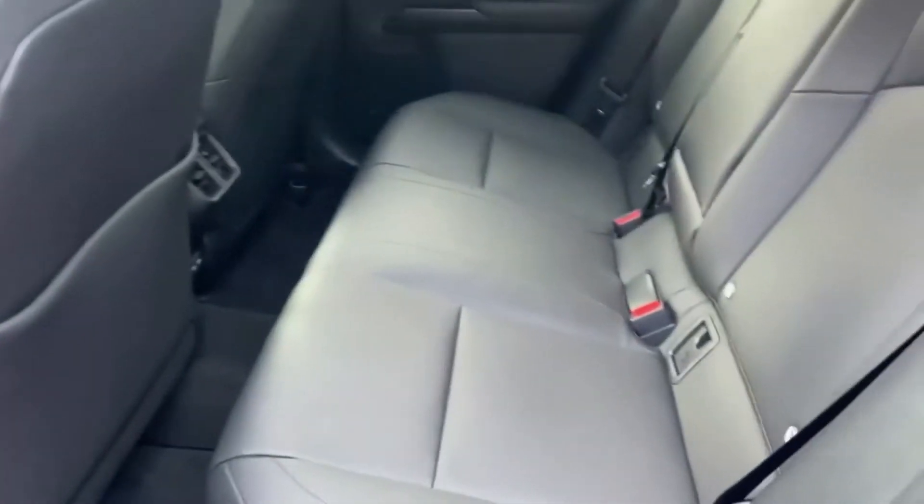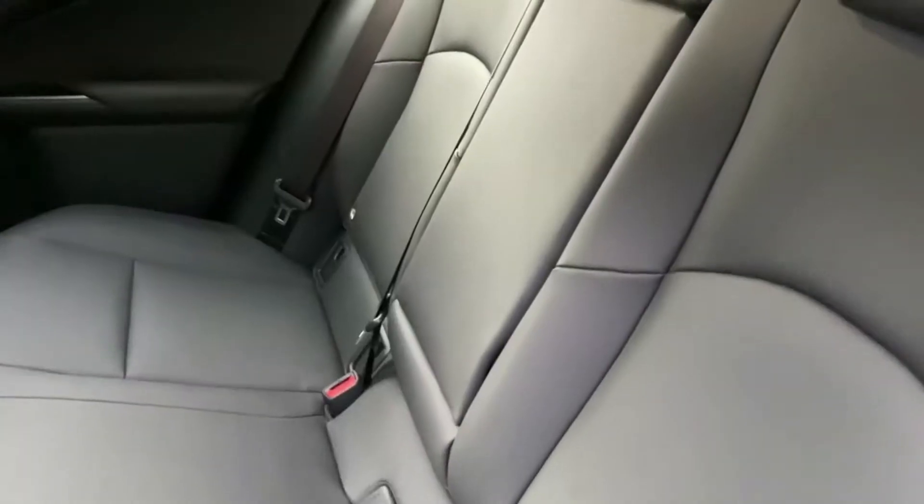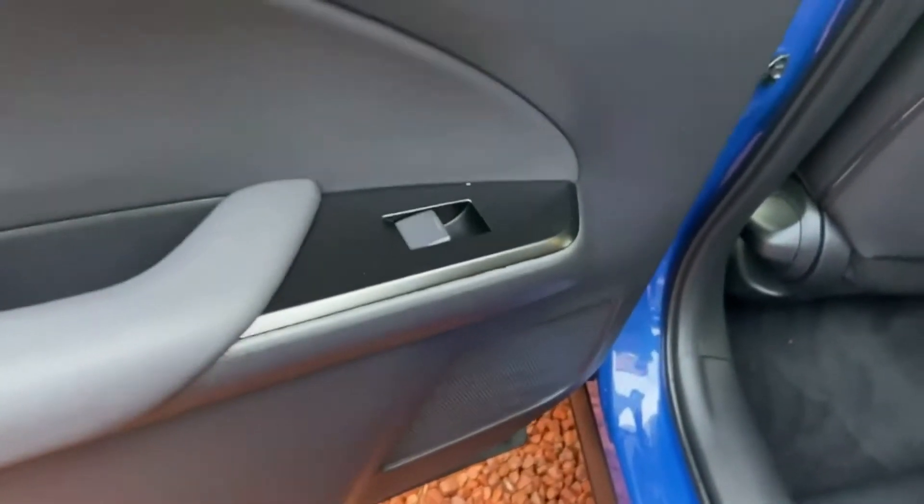In the back of the car we've got seating for technically three, but I would probably say two at most, and as you can see there's not much legroom — we'll get into that in the full review. Lexus haven't put any door bin pockets there, which is a bit of a shame.